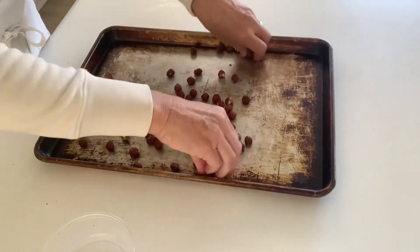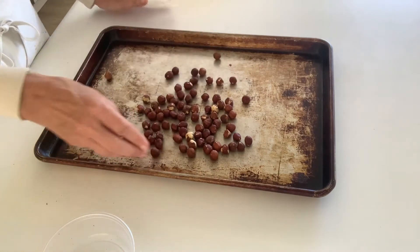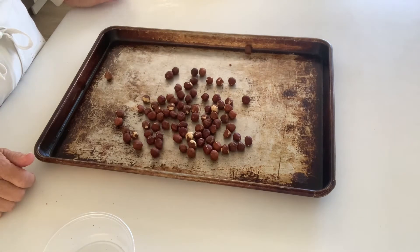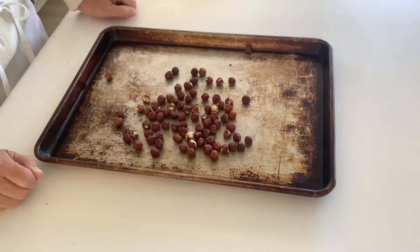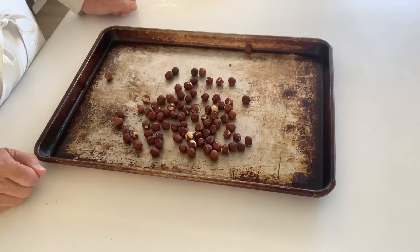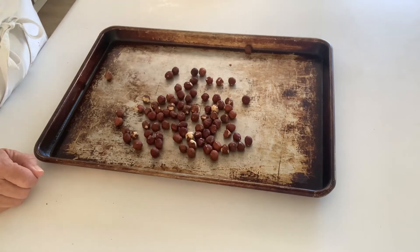They're going to go into a preheated oven at 375 degrees. They will probably toast for about 10 to 15 minutes. I'm going to give them a shake and move them around after five minutes every so often. What I'm looking for is the hazelnuts to take on a little bit of color, turn a little darker brown, and I'm going to pay attention to when they start to smell fragrant — that is when I know they are done.